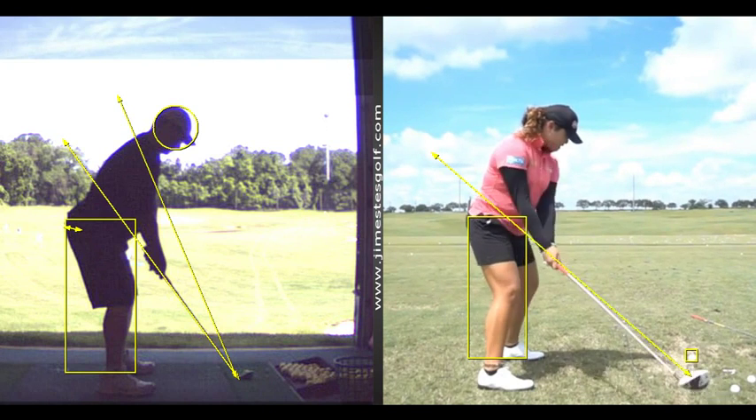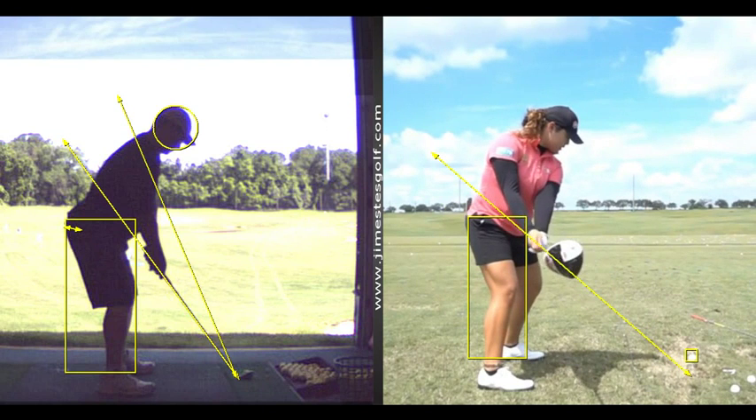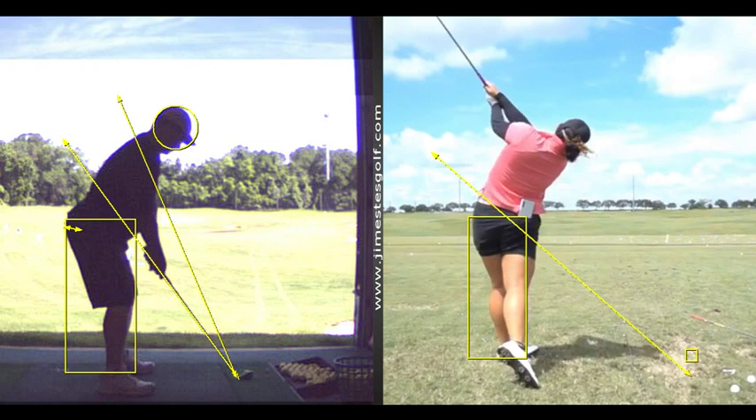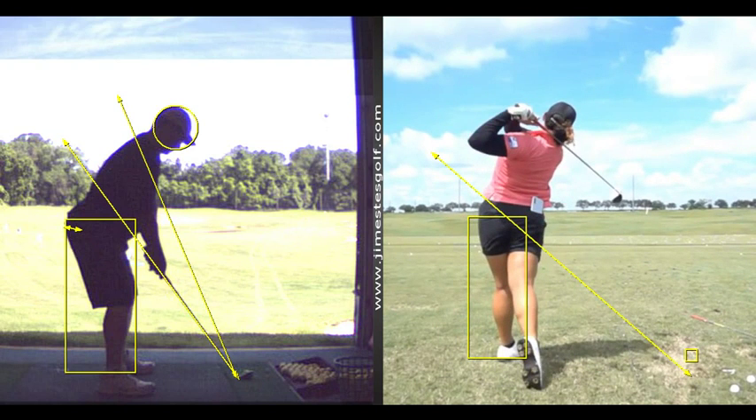It's just dead hands — no wrists, nothing. I worked on that probably last year and I was really able to do it pretty well. My distance had gotten pretty crazy keeping that wide swing.